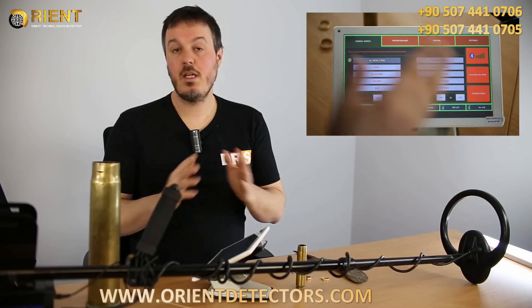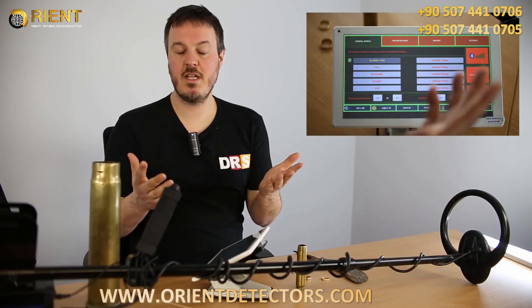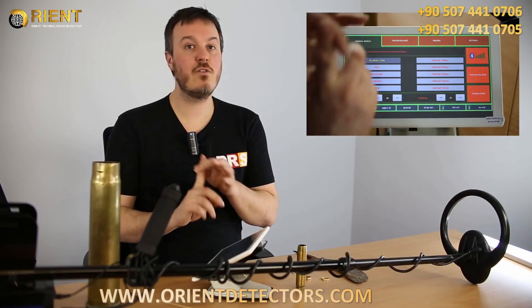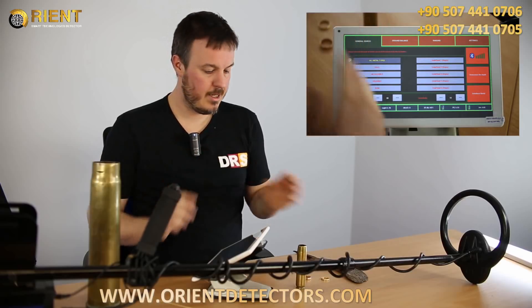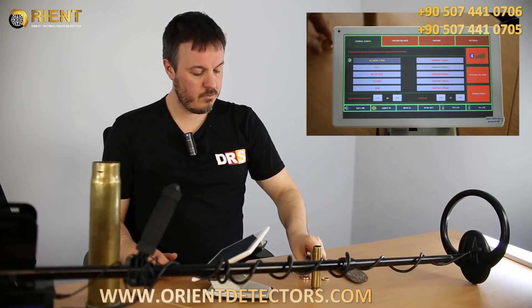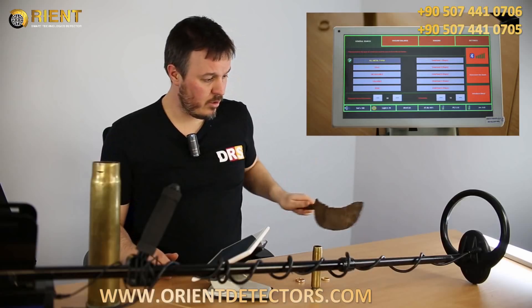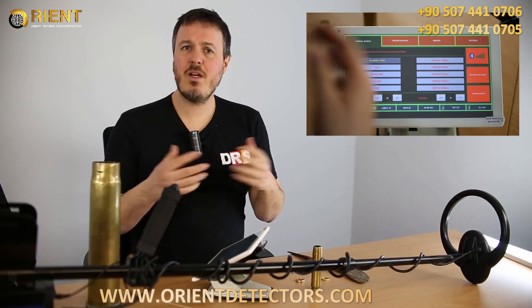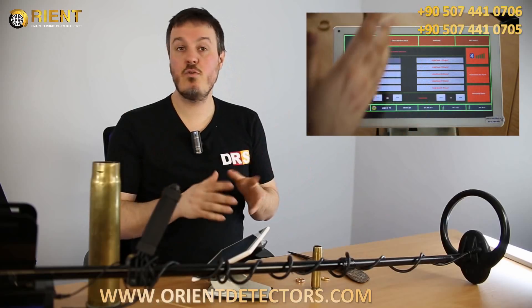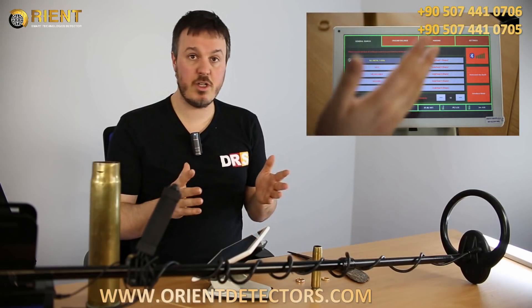Grand Expert is a metal detector, meaning you can find all kinds of metal. It's not like other DRS products such as resistivity meter, magnetometer, or GPR — it just focuses on metal, so you cannot find cavities or other anomalies. That's what other professional metal detectors do: you have a big frame and it just tells you that you have metal, but you cannot make the difference, so you waste a lot of time digging on junk. But with Grand Expert, it's really different.